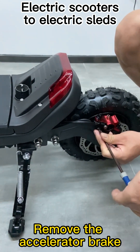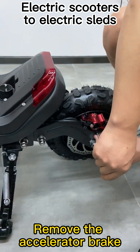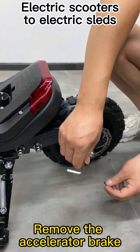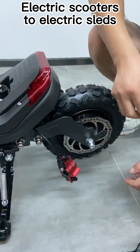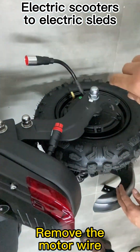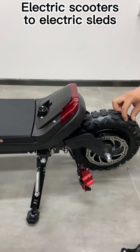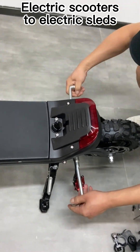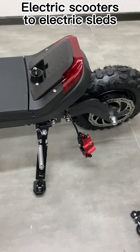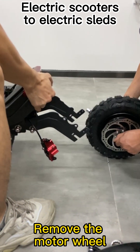Remove the accelerator brake. Remove the motor wire. Remove the motor wheel.